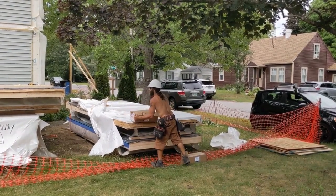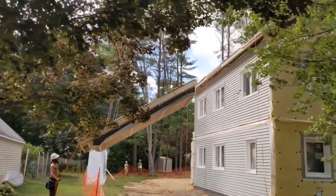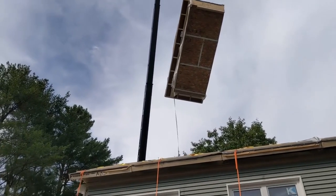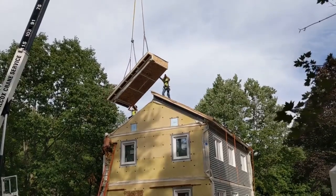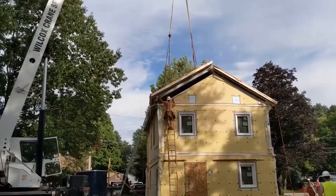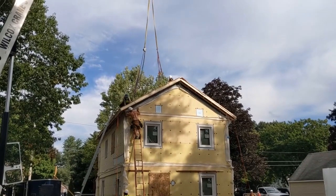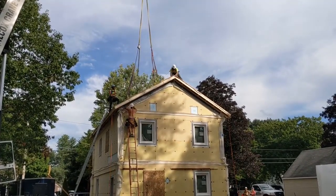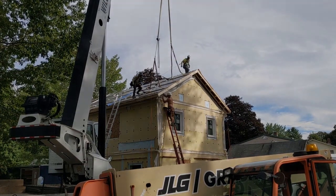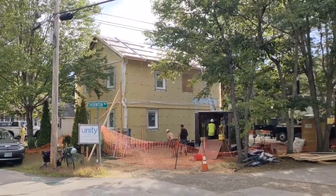A few more panels to go. Here they go with the last roof panel. A few screws in that panel and it'll be a wrap. Not bad for a day's work. This is Andrew Dye signing off from the Thornton Way Project in Keene, New Hampshire.